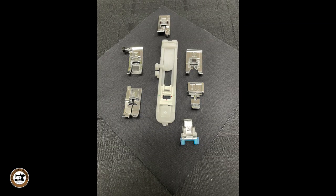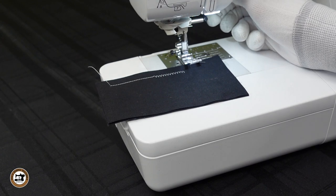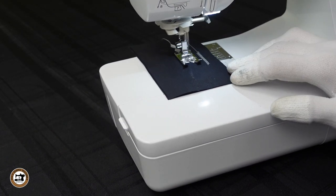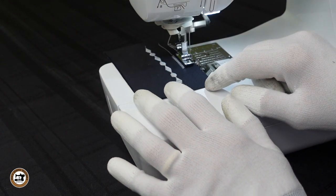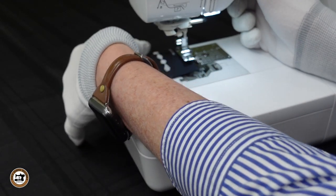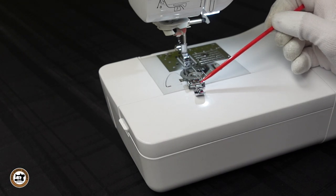The Baby Lock Aurora comes with seven snap-on sewing feet. The zigzag foot has the letter J on it and is used for straight stitches, zigzag, and other utility stitches. The monogram foot has the letter N on it and is used for decorative stitches. The overcast foot has the letter G on it — you use that with the overcast stitches, and it gives your edges a nice finished look. The zipper foot can be attached on the left or on the right.